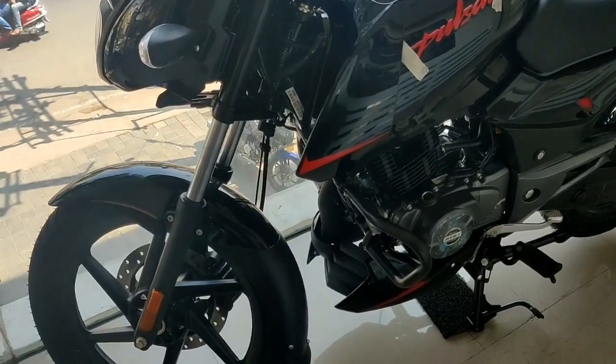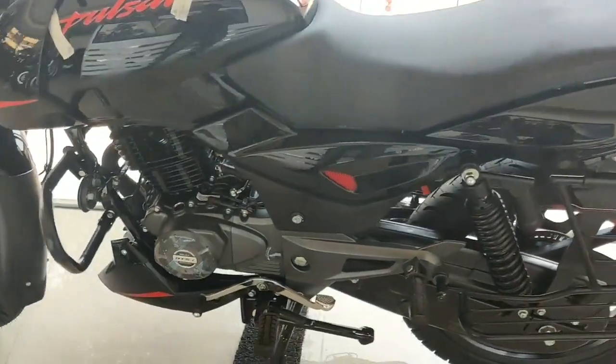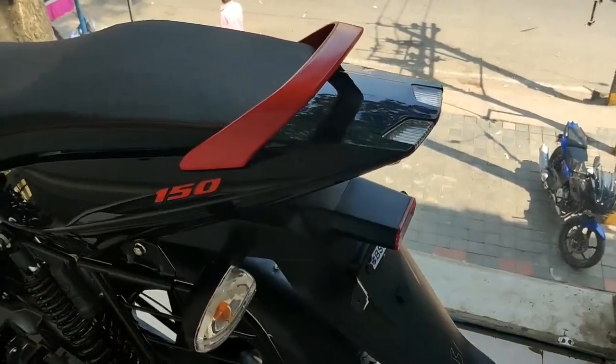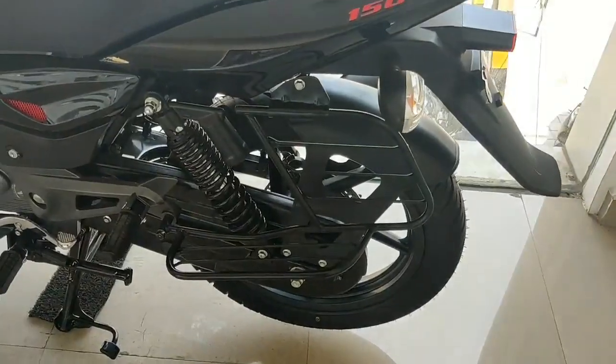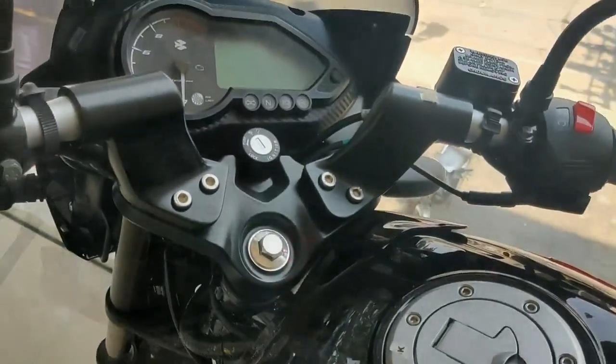Hello guys, today let us see about Pulsar 150 BS6 model. Pulsar 150 is one of the sporty and stylish looking motorcycles in the under 150cc segment. It makes a balance between stylish look and comfort, as well as not compromising on mileage figures.